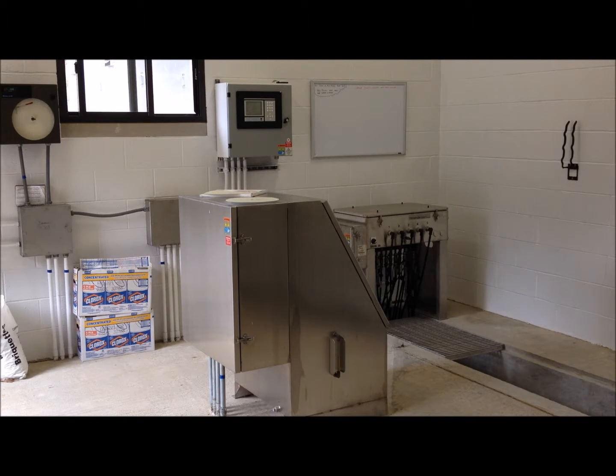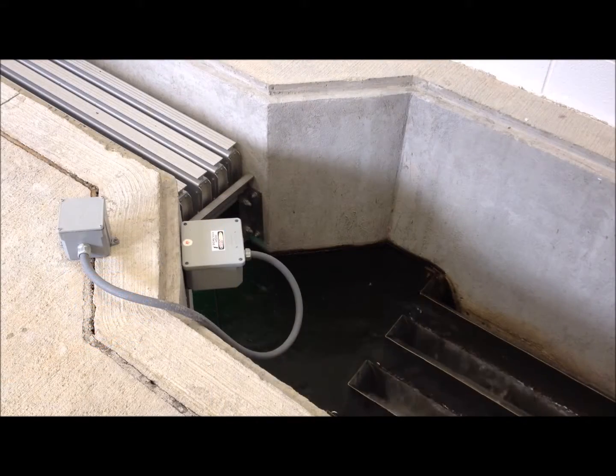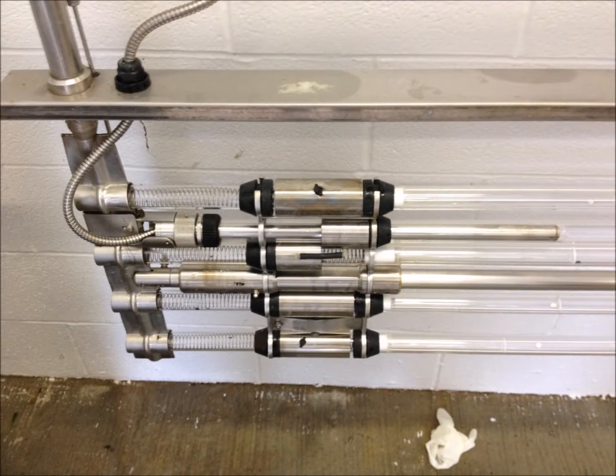These bulbs are quite expensive, each costing over $200. Here you can kind of see four of the banks. Here is a pic of one of the banks and you can see the four bulbs.